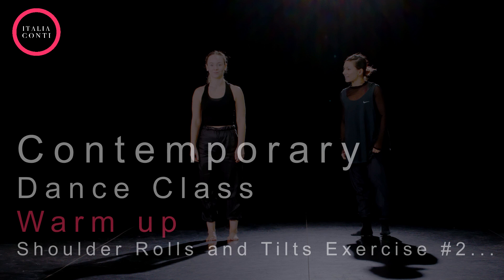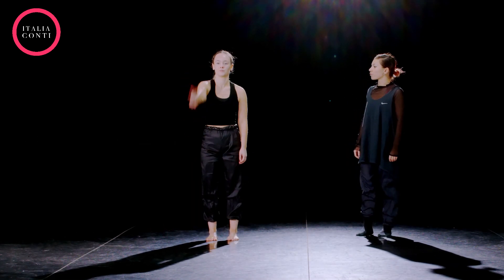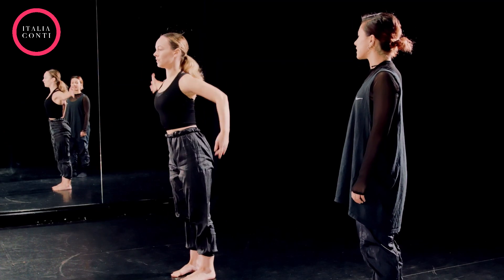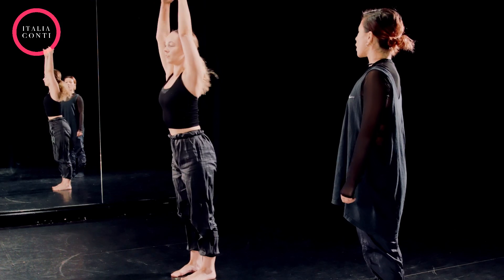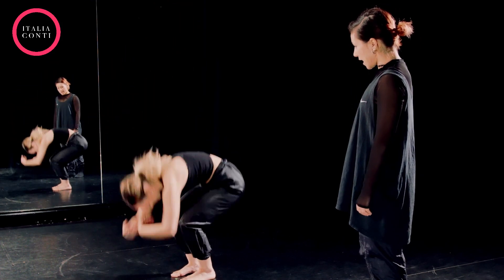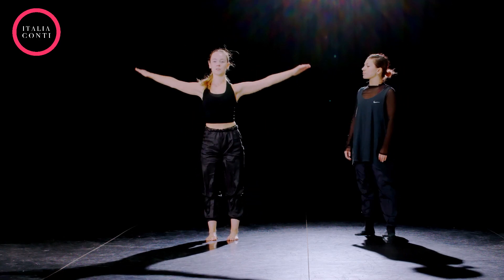Five, six, five, six, seven, and one, two, three. And curve, and tilt, with a plie. Up and over for four, and swing, and up, drop. One, two, three, four — push the space down.